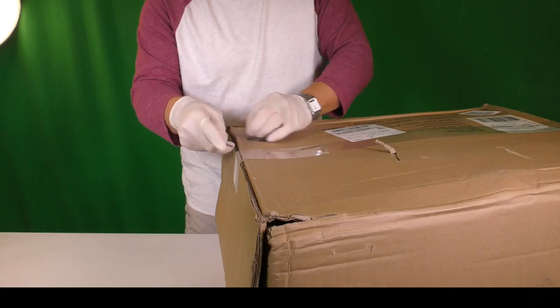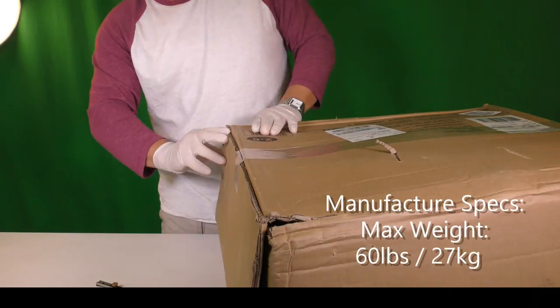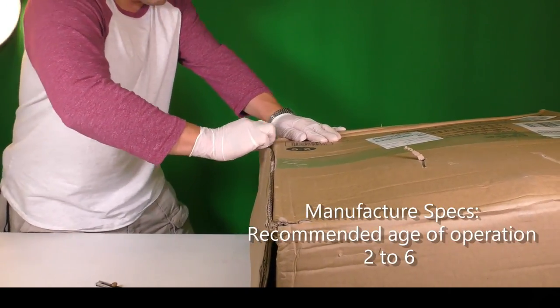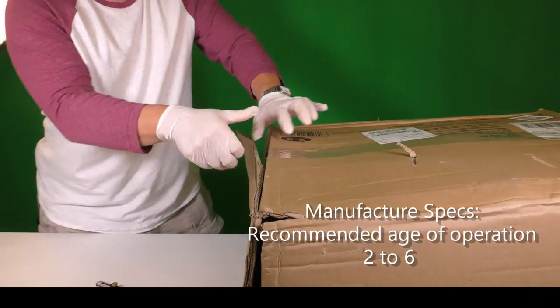Before we dive into the meat and potato of this design, here is what the manufacturer spec says. Max weight at 60 pounds or 27 kilograms. Recommended age of operation comes in at 2 to 6.